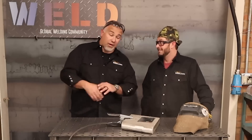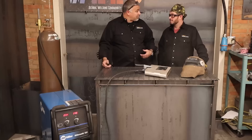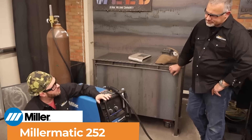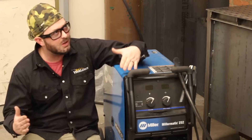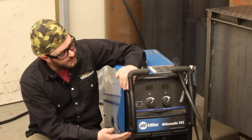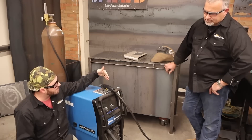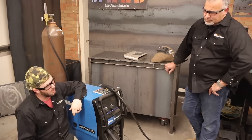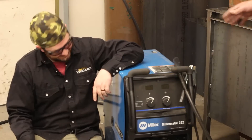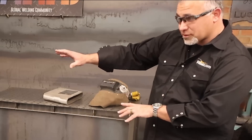I'm very curious. So we got a MIG welder over here, and I think that if we try some things, we might be able to make it work. We'll give it a shot. Let's do it. Let's see what happens. I got my trusty, dusty Miller-Matic 252 here. This is a MIG welder, true and true. I just pop the wire in, set my wire feed speed and voltage, and I'm good to go. How exactly do you expect to make this thing TIG weld?